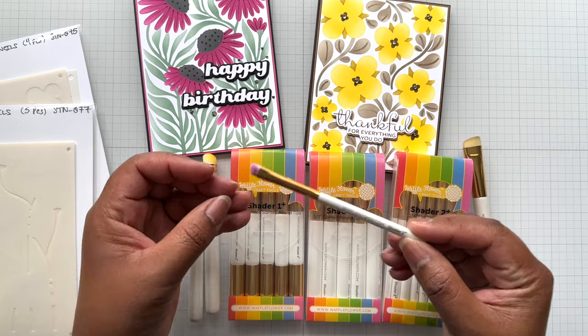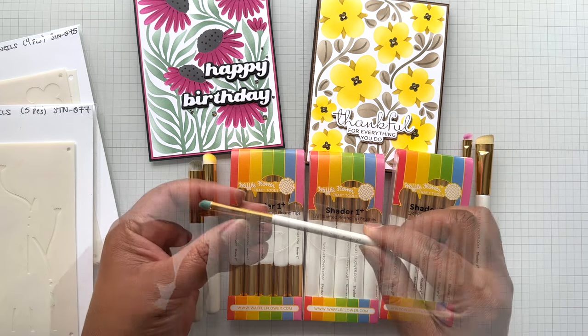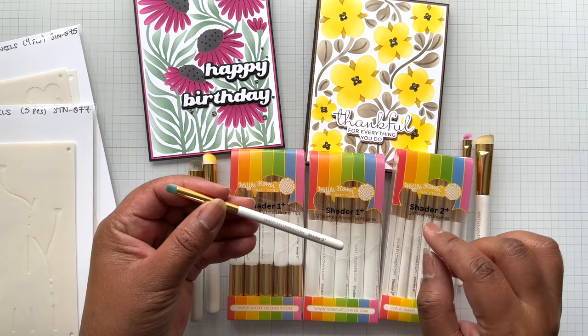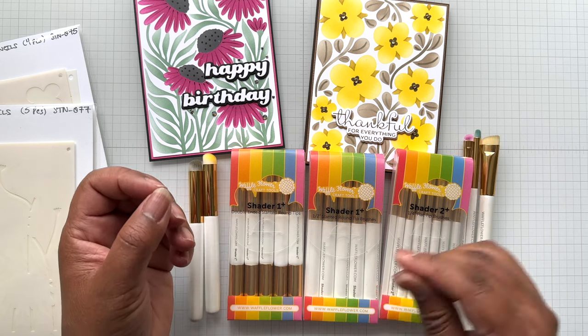Shader 2+ — so cute. Waffle Flower sent me that one, a whole box — this is 15 of them. This is the Shader 0+, also sold in a package of 15, and they're quarter inch. They really feel good in the hand.